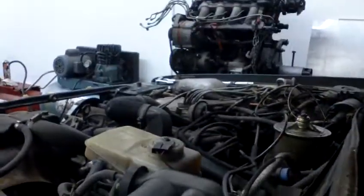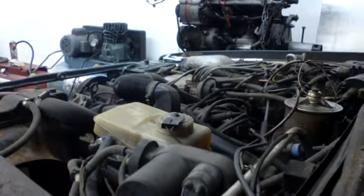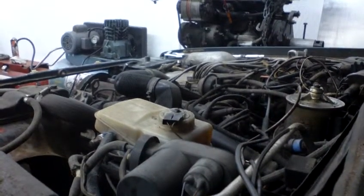We're gonna turn the key now and see if we get something that sounds promising — here we go. Yeah, we got a running Audi Quattro! Probably got crappy fuel and somewhat low oil pressure, but hot diggity, it starts and it runs. I hope you're really happy, Eric.